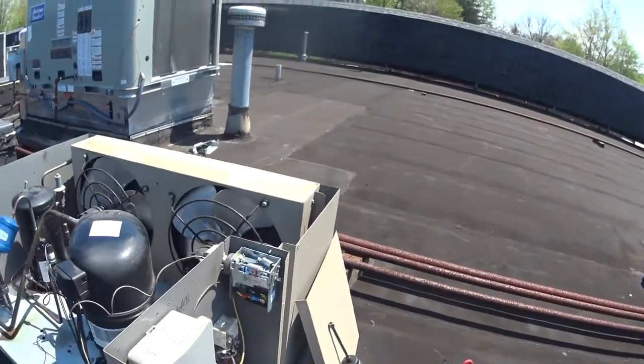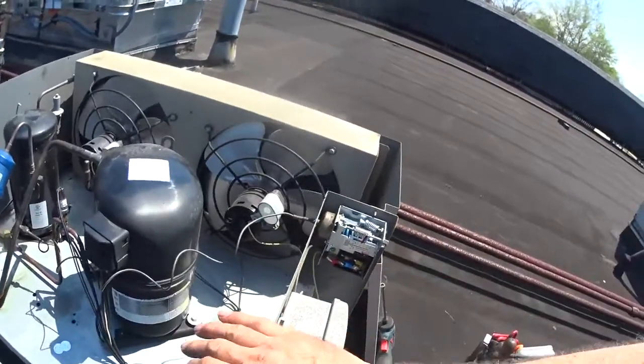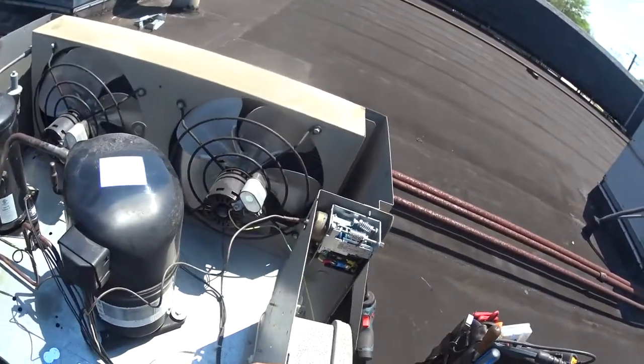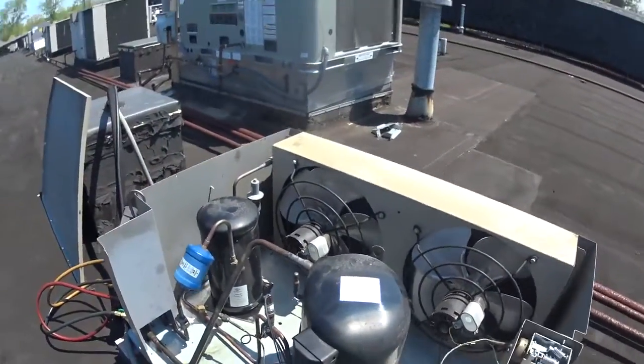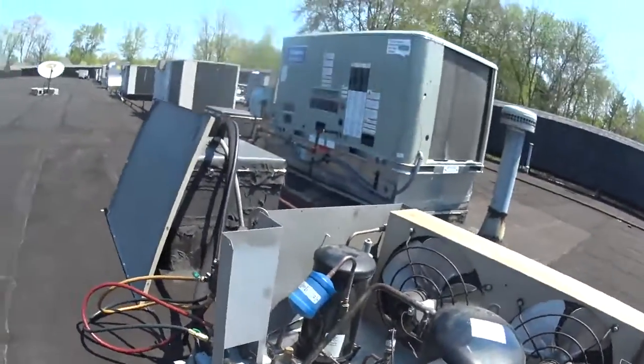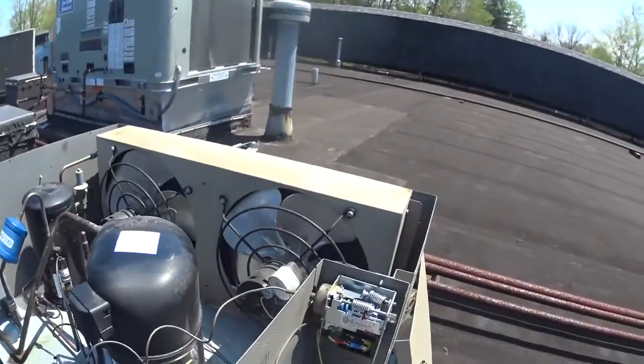First, what I have to do is check the settings on this pressure control to see where it cuts in and cuts out at. We're going to do that with the min and max function on the gauge set.